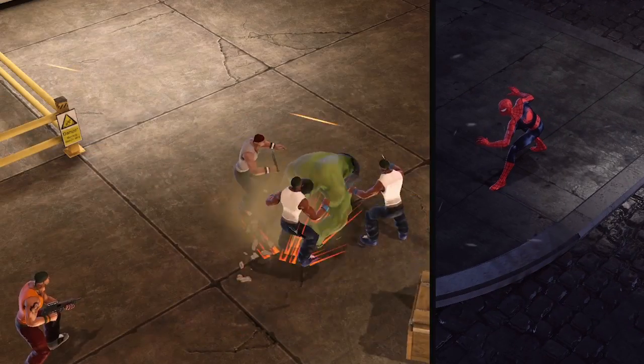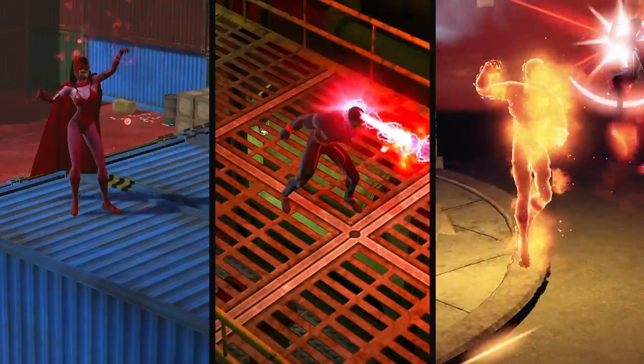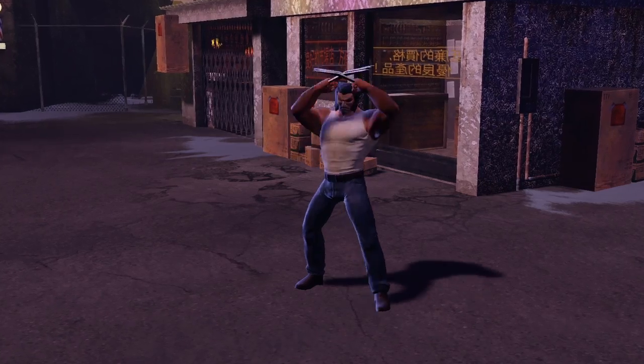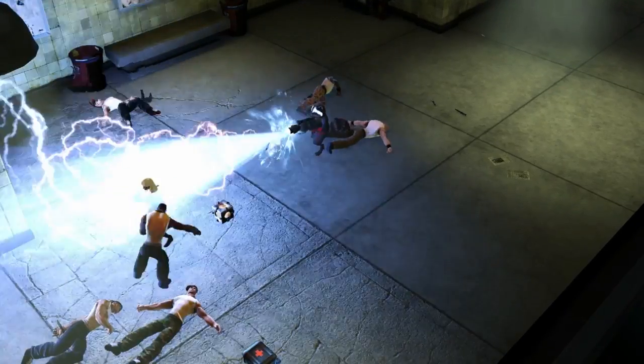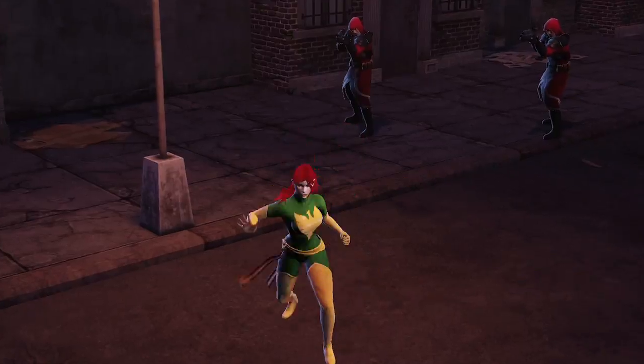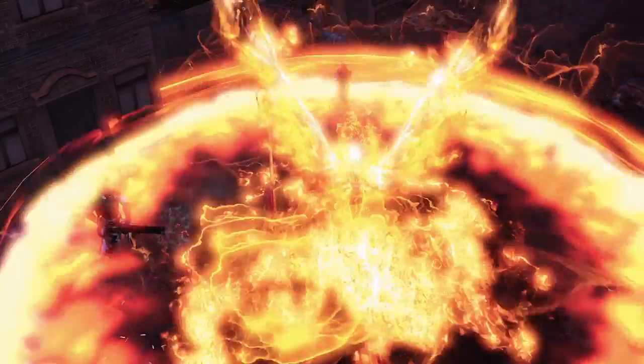One of the things I'm most proud of in Marvel Heroes is how differently every single hero plays from each other. There are dozens of characters in the game, and each one gets a lot of attention and detail to make sure they're very unique — a unique play style, unique looks, unique costumes. It's a very different experience with each of the different characters you can play as.